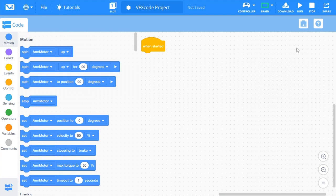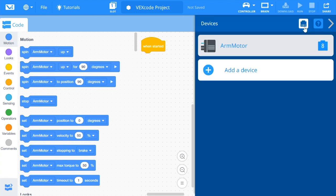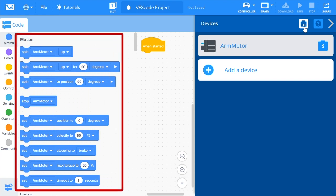Moving the arm of a V5 ClawBot is easy with VEXcode V5 blocks. Once you have the motor devices added, a new category of blocks, named Motion, will appear.